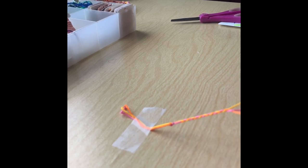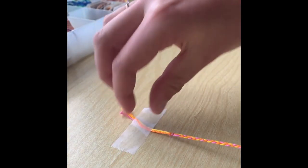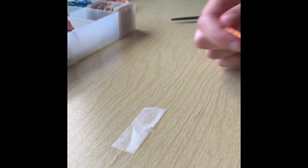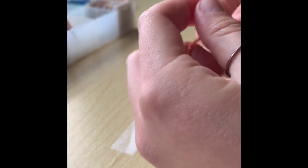You're going to braid all the way down to the very bottom of your bracelet. After you're done, I have braided all the way to the bottom. You're going to take the tape off and then tie the two ends together to form your bracelet.